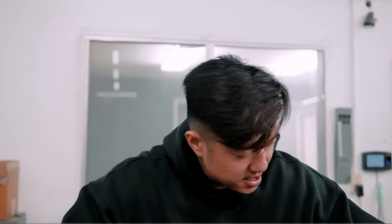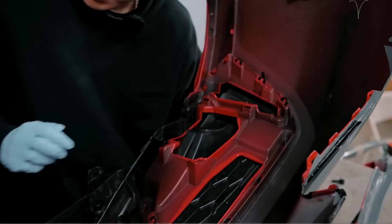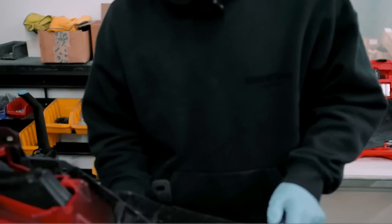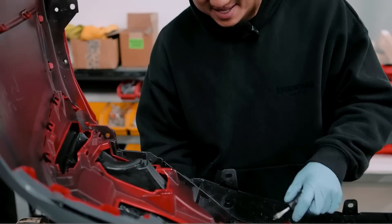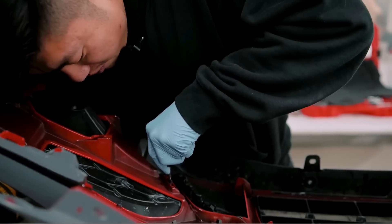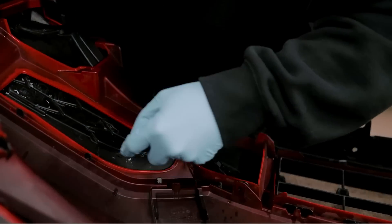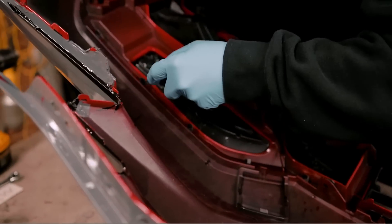To remove it, you take these two clips off and everything's held by tabs, so you just pop them off. Someone suggested painting it white - comment below if you want us to paint it white. Personally I think that looks kind of tacky - camera woman says white but I don't think it'll look pretty.